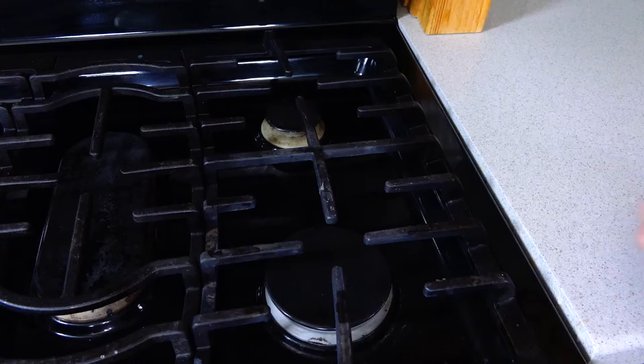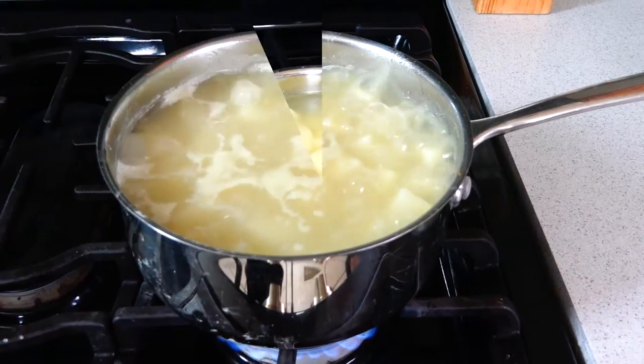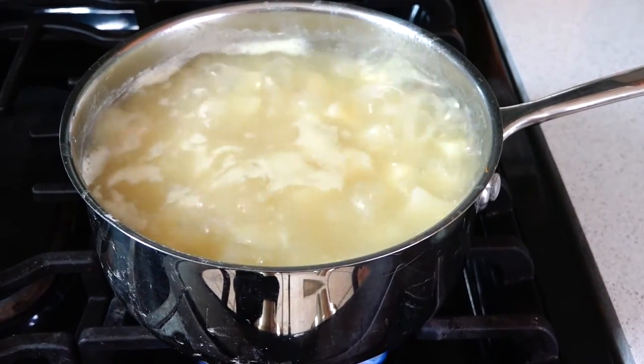Put the saucepan on the stove and bring the potatoes to a boil. You'll want to simmer the potatoes until they're tender, which should take about 15 minutes.